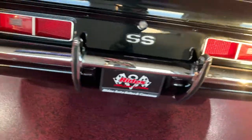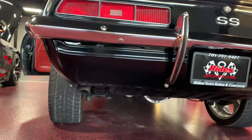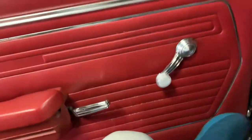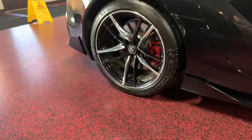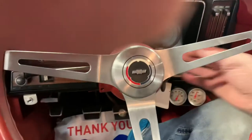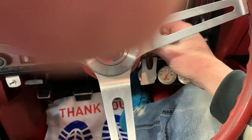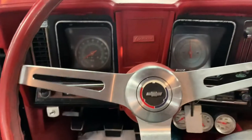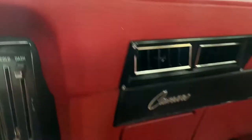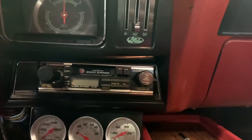Go ahead and jump to the back so you can hear the exhaust. This thing sounds amazing. As you can see guys, nice clean gauges, vintage air, a little old-school head unit with a tape player.